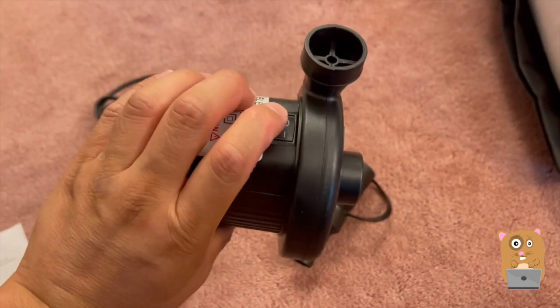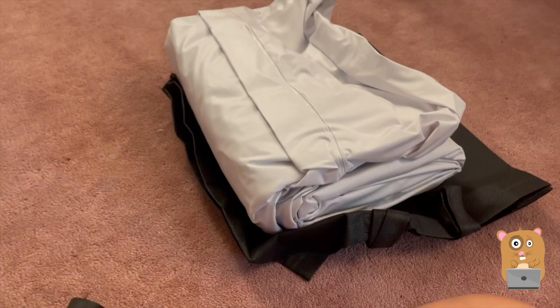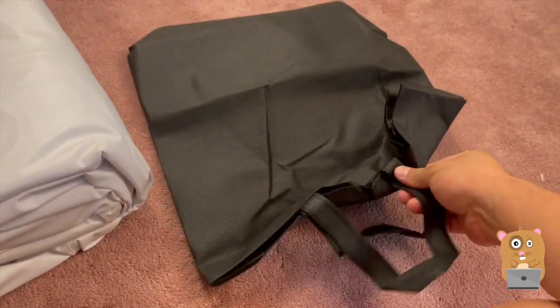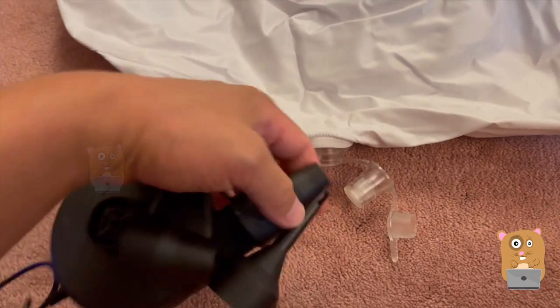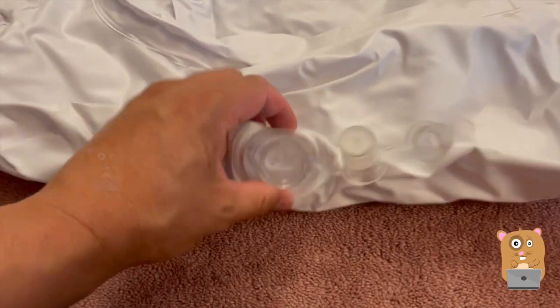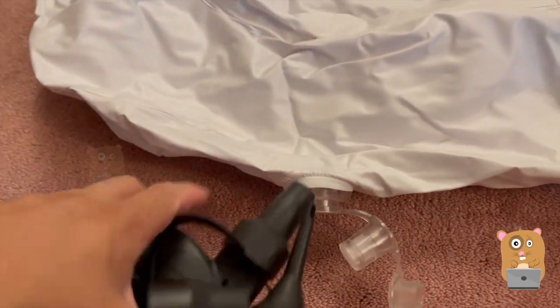Right in the front, there's a little switch to turn the unit on or off. For the kids air mattress, it came with a little tote. Let me roll this one out — I'm going to use this medium-sized one first. I'm going to insert it directly into here without that check valve so it'll inflate faster.